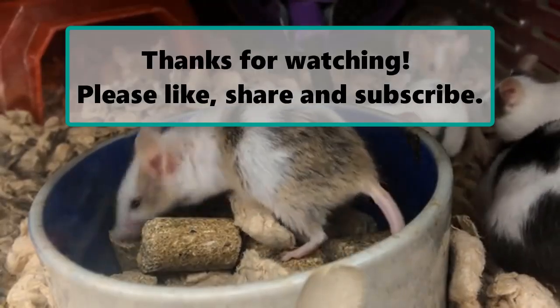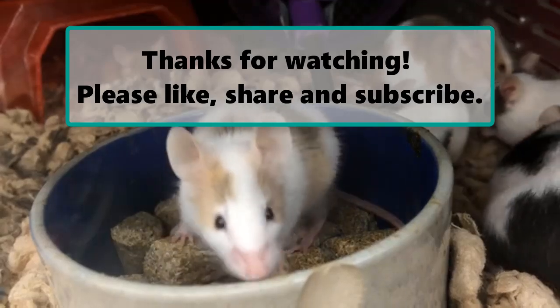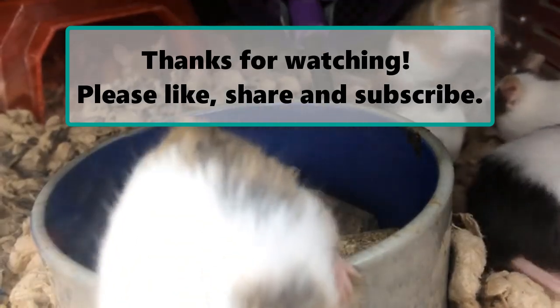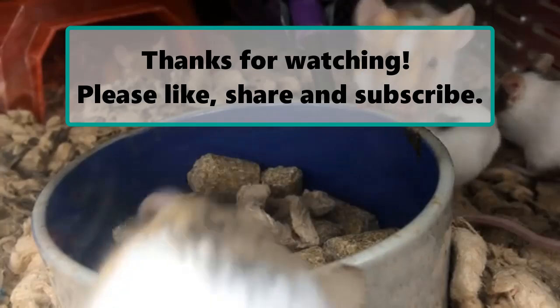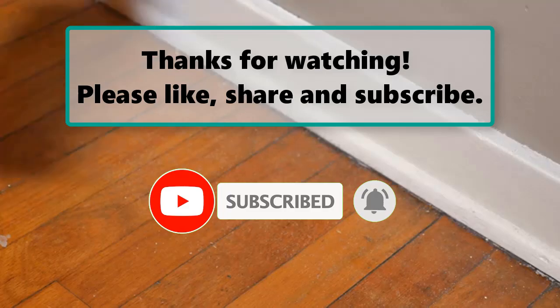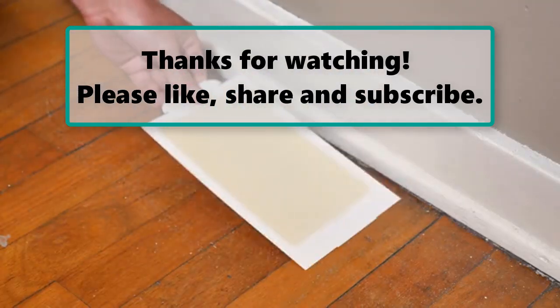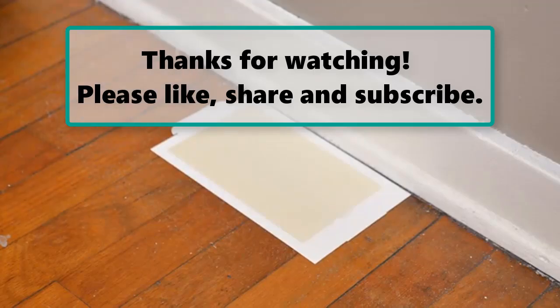If you enjoyed watching this video, don't forget to like, subscribe, and turn on the notification bell so you don't miss any new videos. Let us know your thoughts about this video in the comment section below, and feel free to check out our next highlighted video. We'll see you next time.